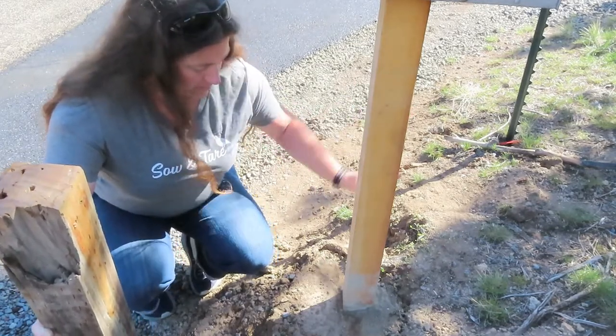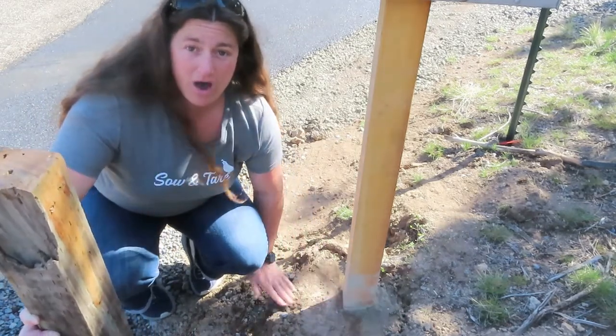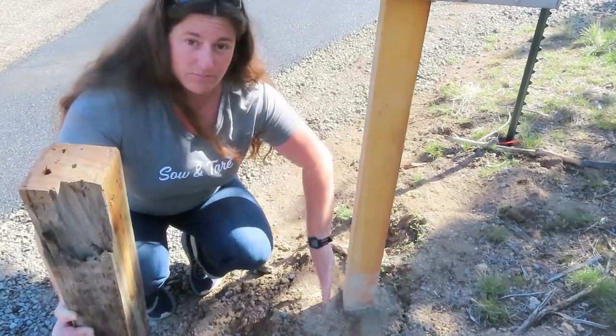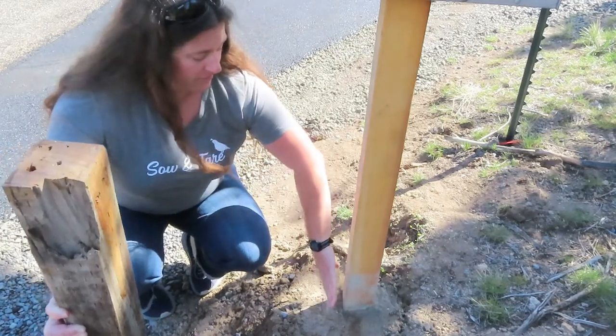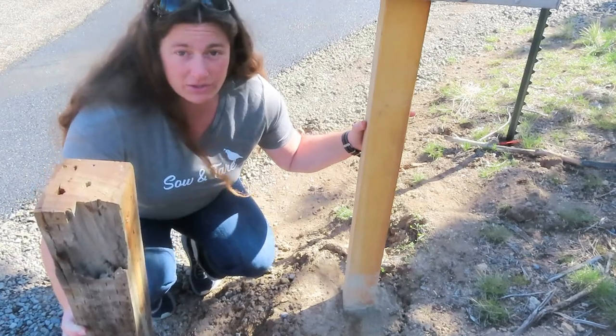Another thing to note is that when we put this up here we did slope it so that the water falls off downhill and doesn't pool right by the post. So let's get to it — I'll show you what we did.